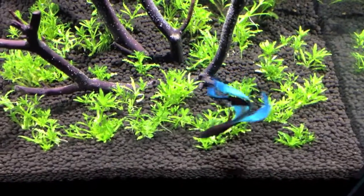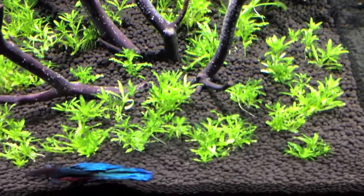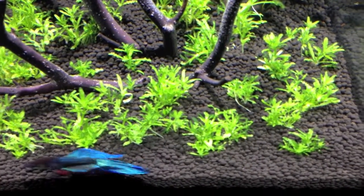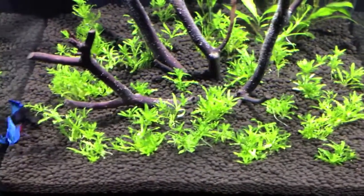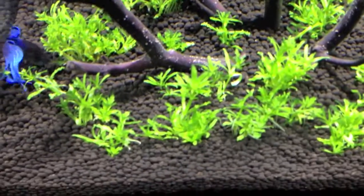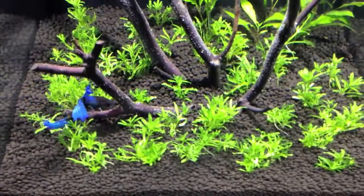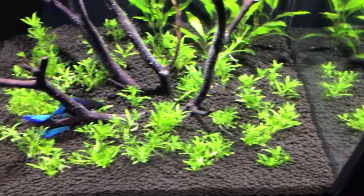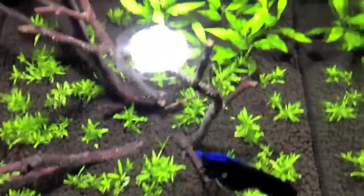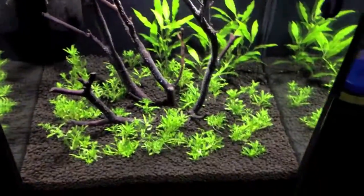For freshwater plants, I'm using Pogostemon helferi for the foreground. It was grown in the above-water immersed form, so it doesn't have that classic star pattern that most people recognize. But it's been underwater for a couple of days now, and you can start to see the leaves getting that crinkled, more familiar star pattern. I'm sure it'll revert back to the underwater growth pattern in the next couple of weeks. It's nice and bright, spaced throughout the front part of the tank. Then just a few clippings of hygro from my 40-gallon, and that rounds out the plants.